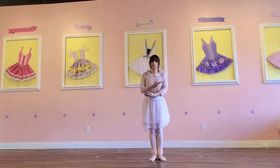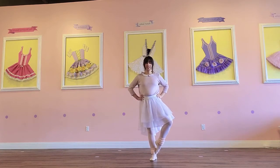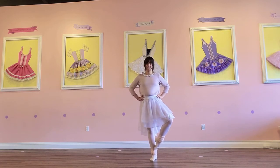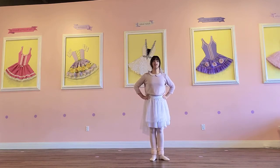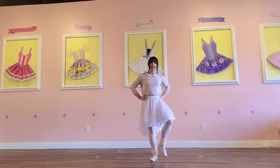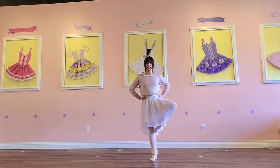Try the other side. Ready? Polka dot on the ankle. And down. And polka dot. Good. And down. Now bring it out to the knee. Ready? Boop. And down. And boop. And down.